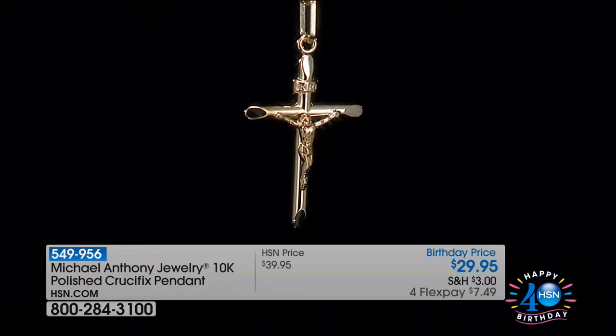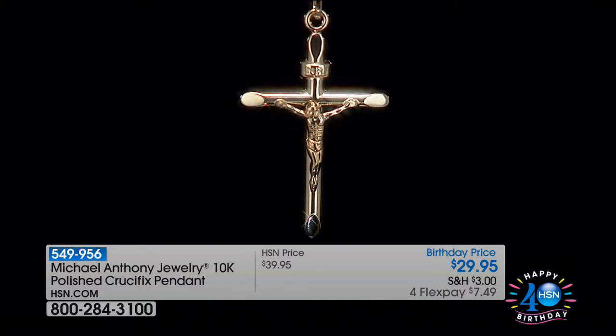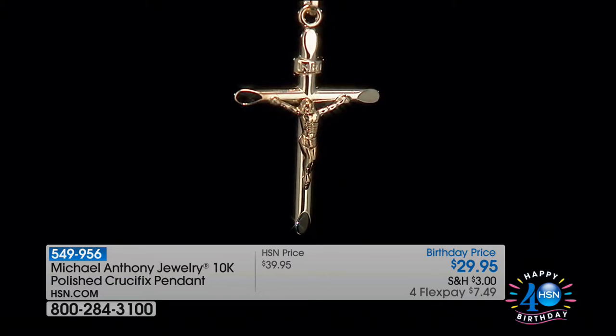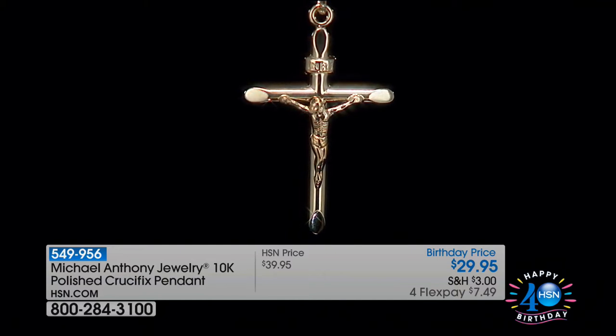Look at this beautiful crucifix. This is where Anthony's heart and soul shines through. All the jewelry is so beautiful, but when a piece like this — like a miniature sculpture, a piece of art — comes through in gold, the heart beats a little faster. I was shocked at the price: $29.95.